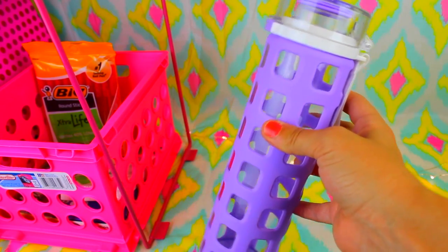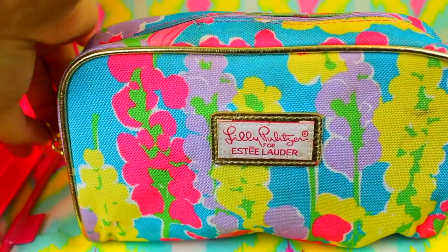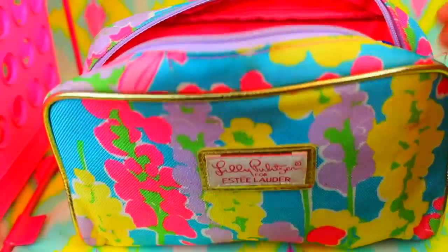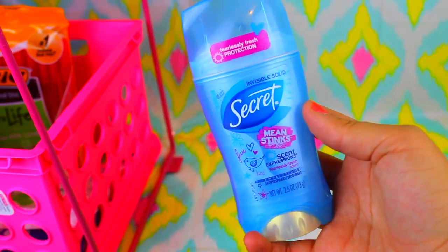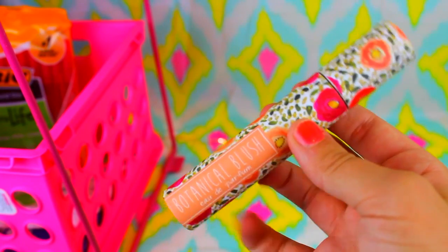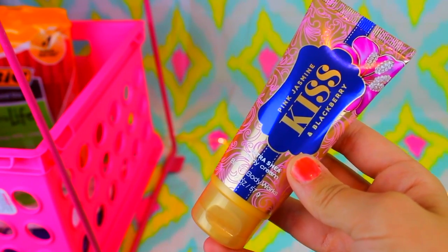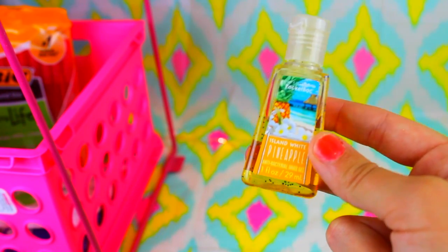I bring a water bottle to school every day because I like to stay hydrated. I always have a makeup bag in my locker filled with necessities — deodorant, because you don't want to smell bad after gym class; ponytails, because I always forget them when I have a sport after school; perfume, because I love to smell good; lotion, because my hands get dry a lot; and hand sanitizer, because school is dirty and germs are disgusting.